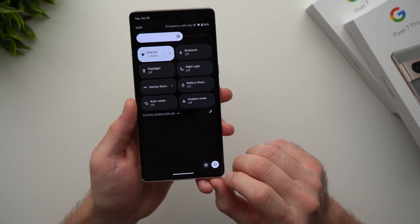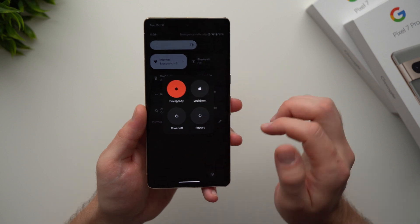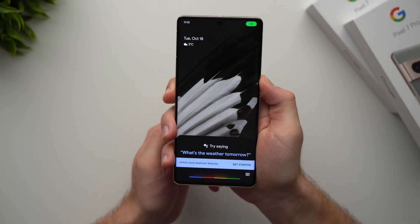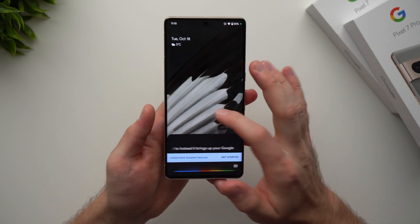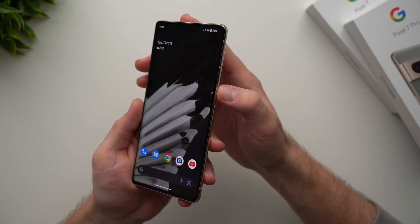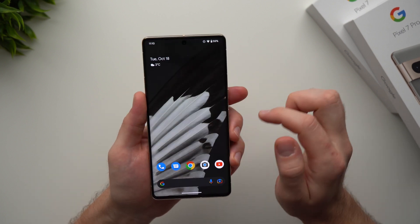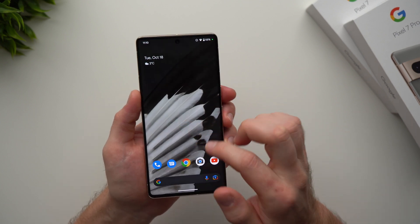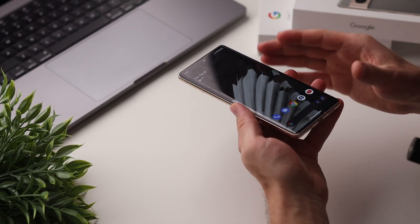One last thing: the power icon in quick settings. Tapping it brings up your power cycle options — Power Off, Restart, Lockdown, or Emergency Call. The reason I mention this is that holding the power button no longer brings up the power menu — instead it now opens Google Assistant. So many people don't know how to power cycle their phone. You can do it through here, or press the power button and volume up simultaneously to bring up that power menu. You can also change the power button behavior in settings.